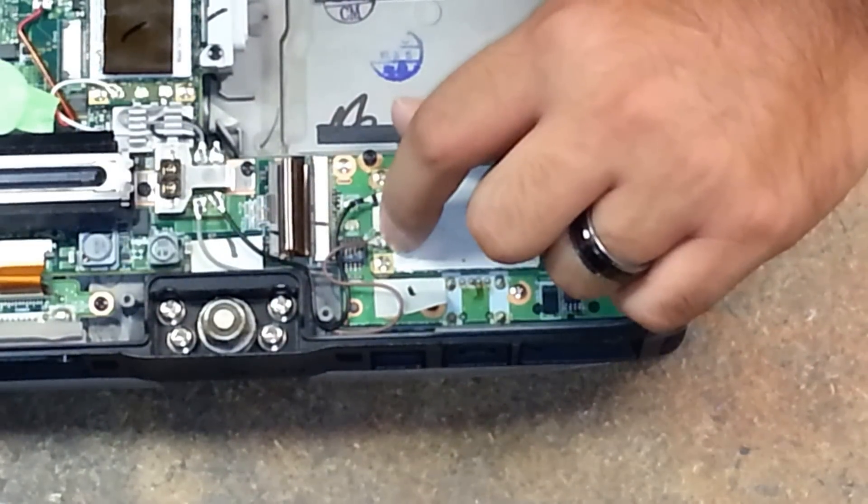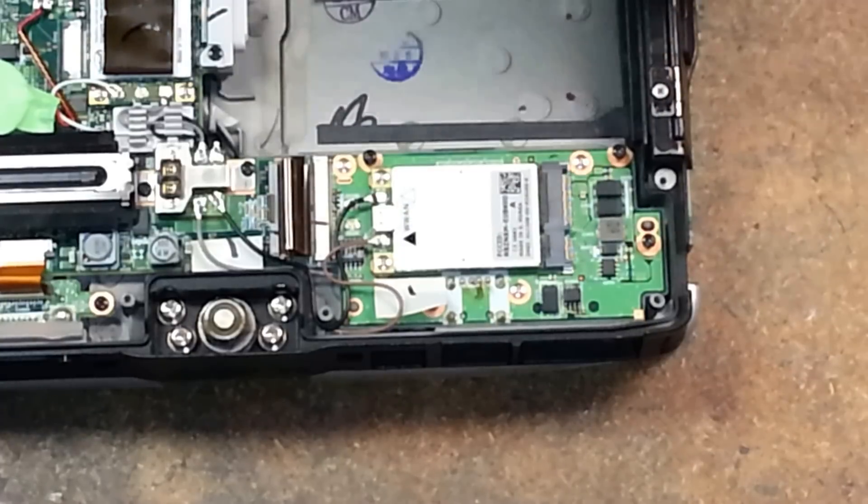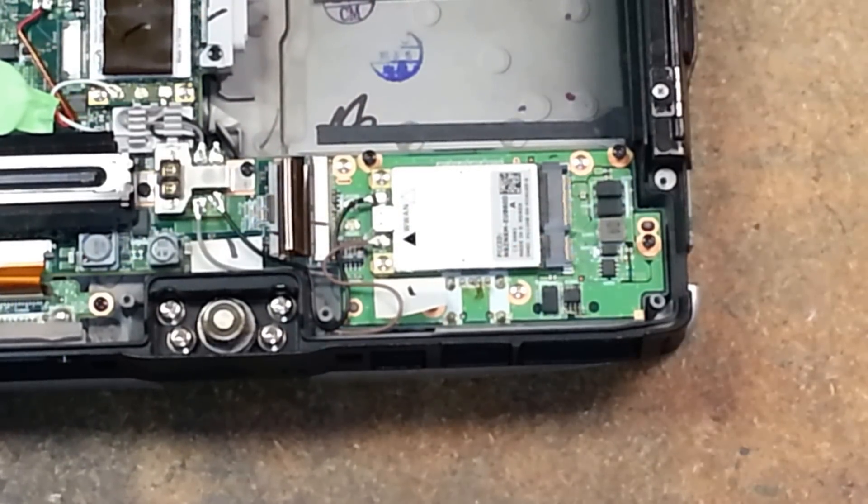These clip in, they click in very easily, so do not force them or you'll bend the pins. There it is — the removal and reinstallation of your 3G card. Thanks for watching.